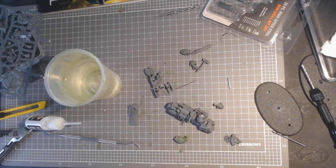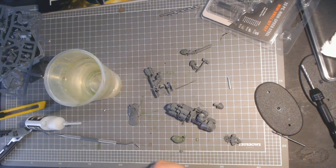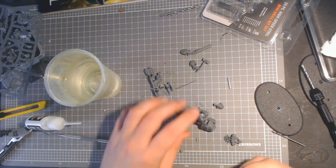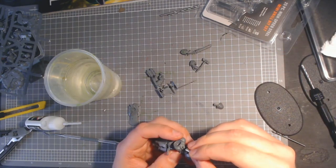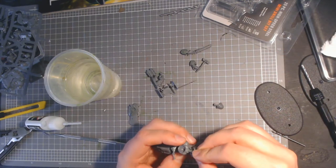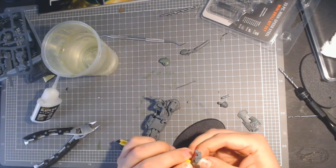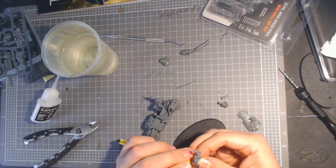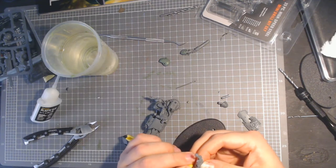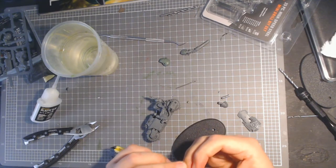It's better to be too loud and people can turn down, than too quiet and people can't hear you. You can see me here just magnetizing the backpack, the same as in the first part of the series. This is not a necessary step - it's more if you want to remove the backpack and put a regular backpack on later, and use it as just a regular sergeant for the bike squad.